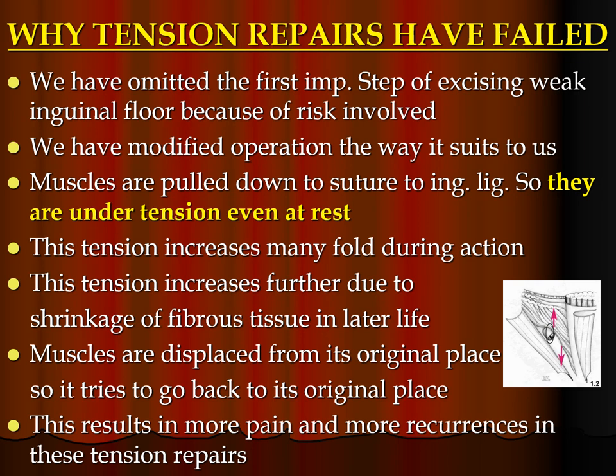Why have tension repairs failed? We omitted the first important step of excising the weak inguinal floor because of the risk involved. We modified the operation the way it suited us. Muscles are pulled down to be sutured to the inguinal ligament, so they are under tension even at rest. This tension increases many folds during action, and increases further due to shrinkage of fibrous tissue in later life. Muscles are displaced from their original place and try to return, resulting in more pain and more recurrences in these tension repairs.